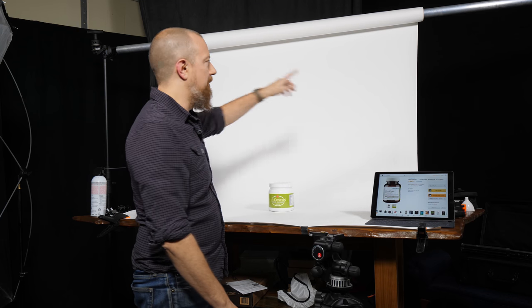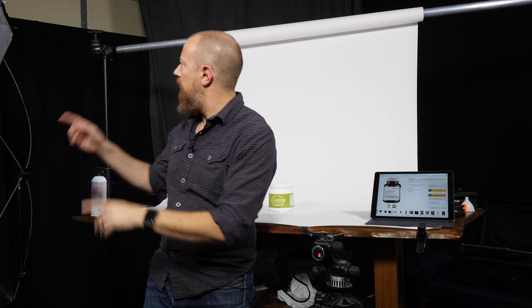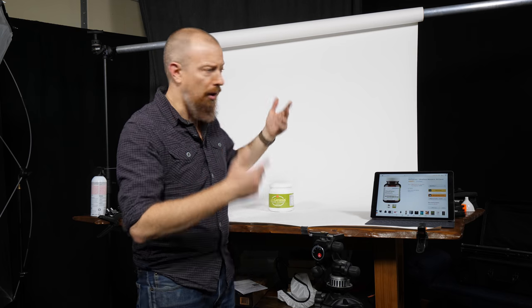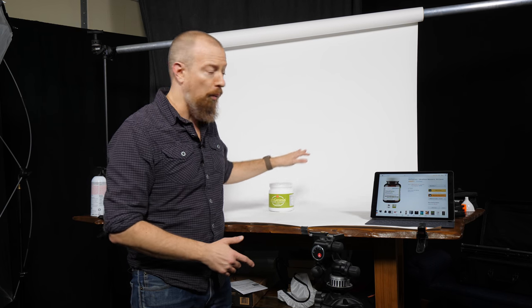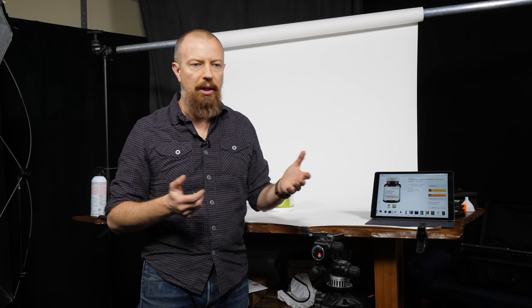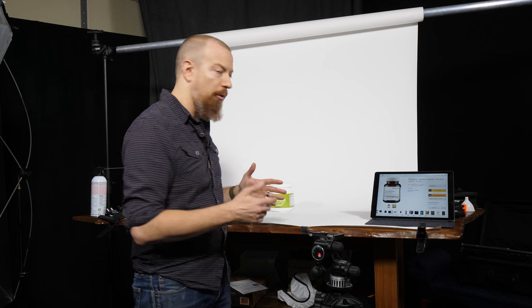I've got the white seamless set up. My regular seamless bar was in use, so I rigged a pole with a couple of C-stands. It's a white background with a white product. The close-up shot is going to be cut out entirely — no background — like you'd find on Amazon. But we also need product shots with the pills and packet out, and those won't be cut out. So I want the background as pure white and clean as possible to minimize editing time.